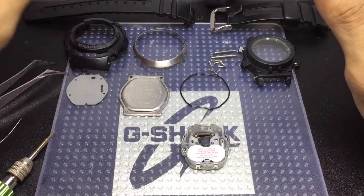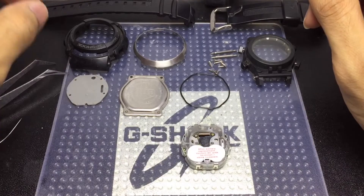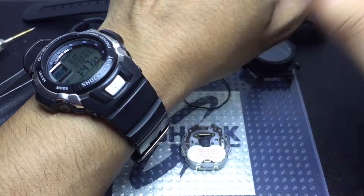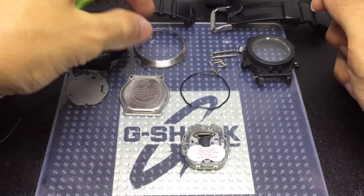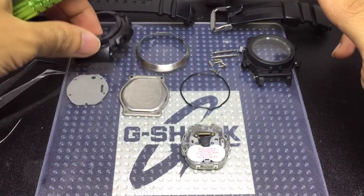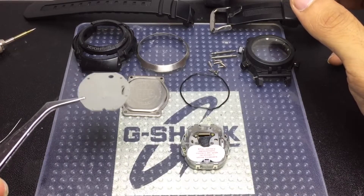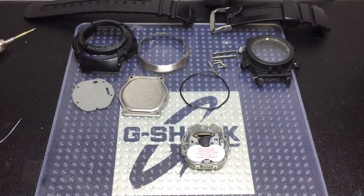Here we are — here are all the parts that came along that made up the watch. I need to mention real quick that these models have slightly different construction. As far as the design goes, especially the ring over here, they are a lot more smoother. The bezel is pretty much the same.